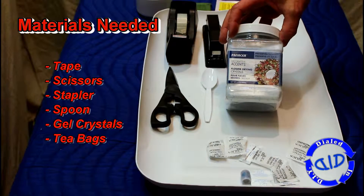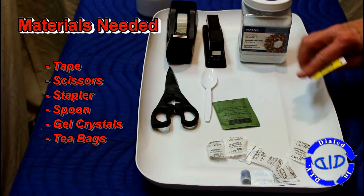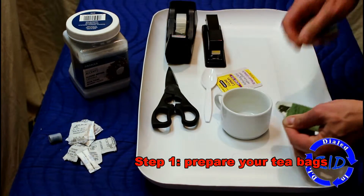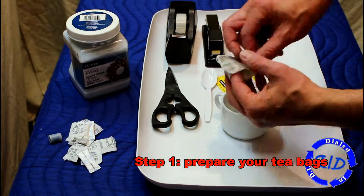This time, we need materials such as tape, scissors, a stapler, spoon, the gel crystals, and some tea bags. I had a bunch of expired tea bags and this seemed like a perfect use for them. So our first step: get the tea bag ready to use for a new gel packet.